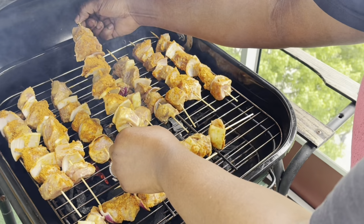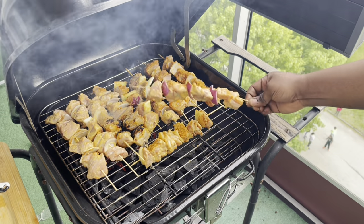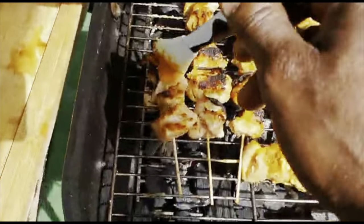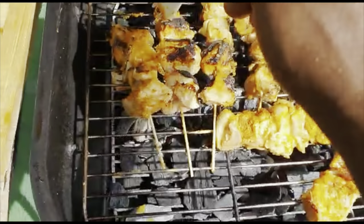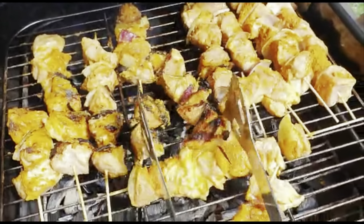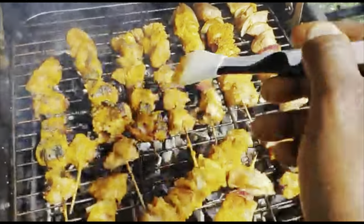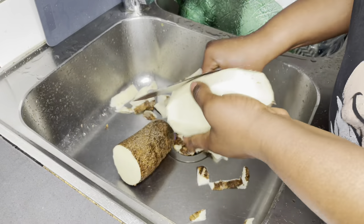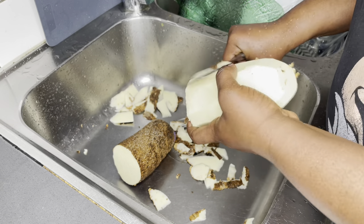At this point I left the kebab for the boys to handle while I went to fry the yam. He used his phone to film while attending to it, and he and the kids were consuming the meat as they finished — I don't know if it was such a good idea to leave it for them. It was so funny, but I don't blame them — it was so juicy and just inviting.